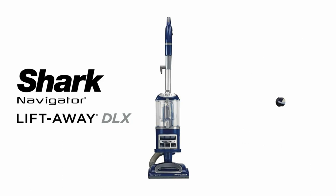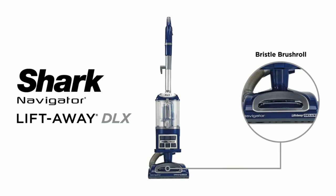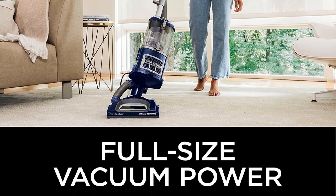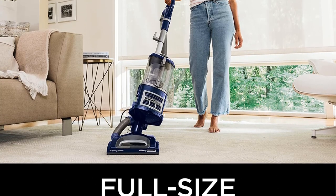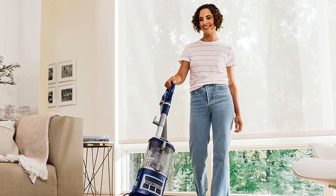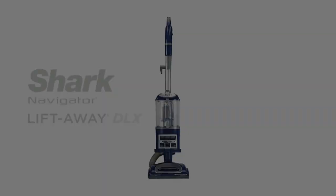We also like that it runs relatively quietly, more so than many other vacuums, making it a good choice if you are sensitive to noise. We find that this vacuum is great value for the price. Shark is one of the leading manufacturers of superior vacuum cleaners, and with that in mind, this unit comes with a very reasonable price tag.